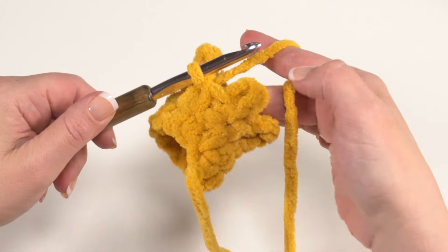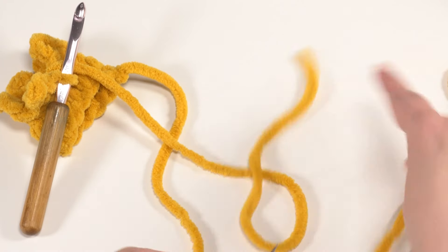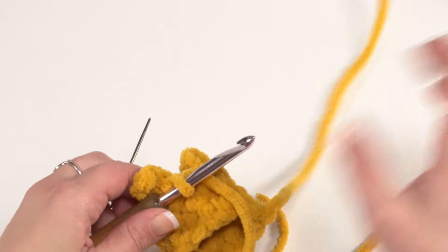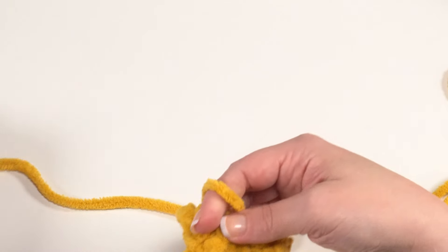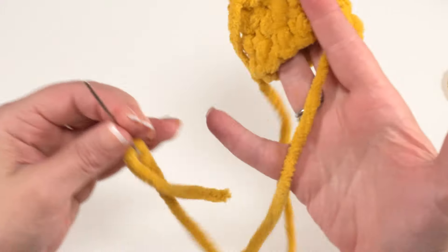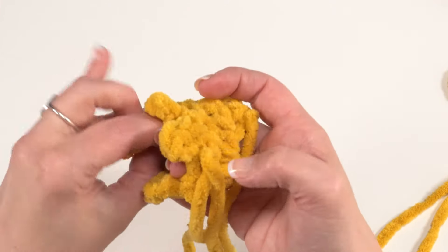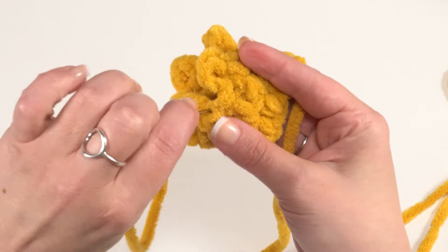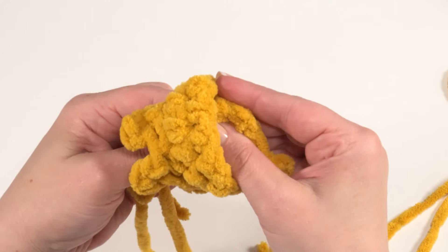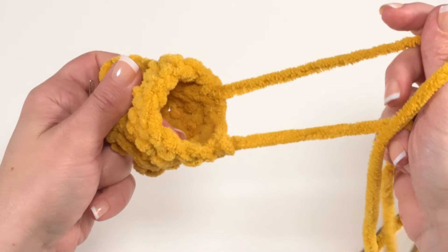After the last slip stitch, cut your yarn leaving a long tail, pull up the end, put it on your yarn needle, and weave in the end. I like to use both yarn ends when sewing the crown on — one to anchor one side and the other to sew around. Come in at the top of the previous double crochet to connect, then send the needle down inside toward the bottom of the crown in a different spot to give space between the two ends.